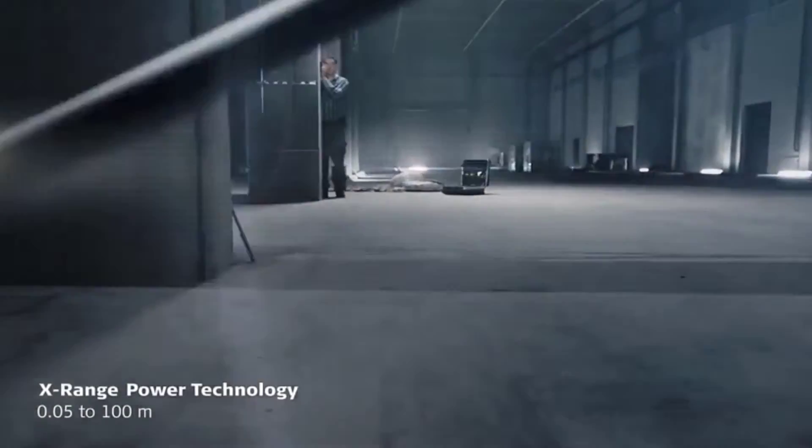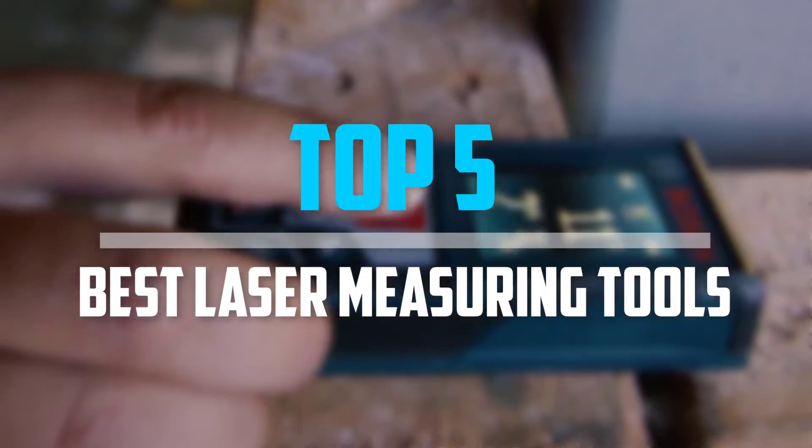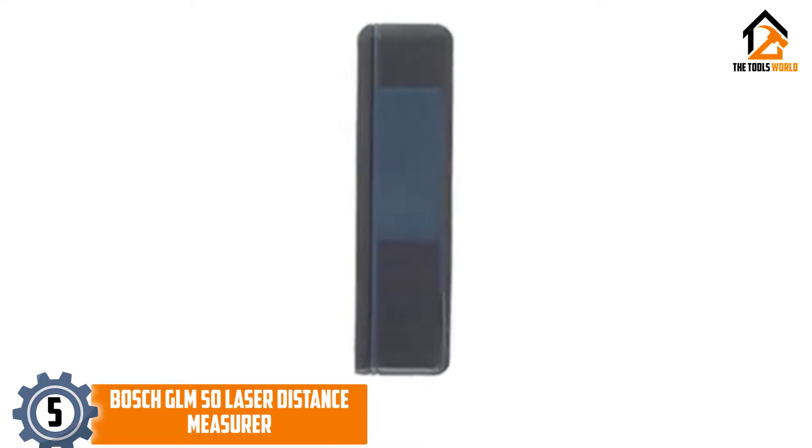Are you looking for the best laser measuring tools in your budget? In today's video we break down the top 5 best laser measuring tools. Starting at number 5, we have the Bosch GLM 50 laser distance measurer.